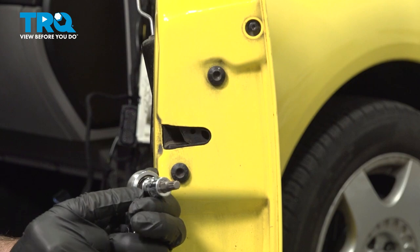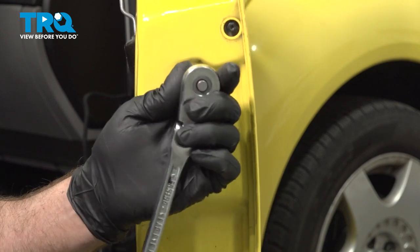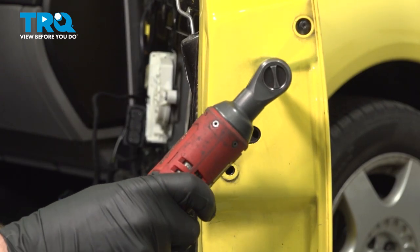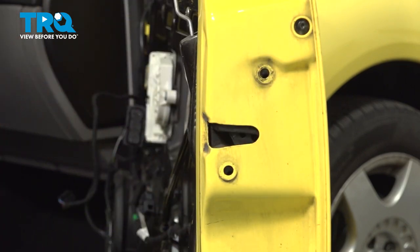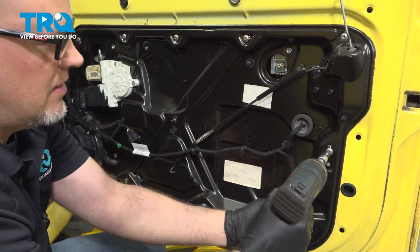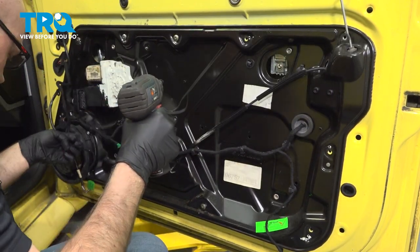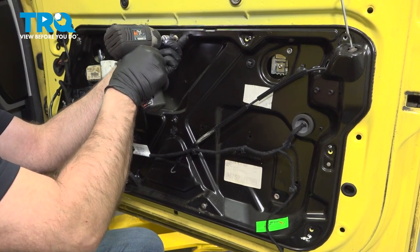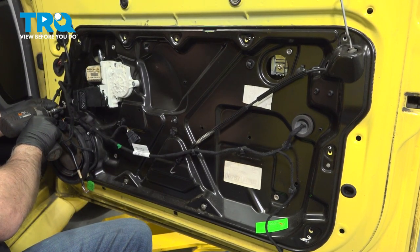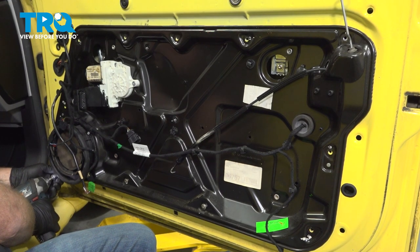We're going to take these two bolts out using an M8 triple square socket. Slide those out. Then I'm going to use a T30 socket to take the remaining bolts out.